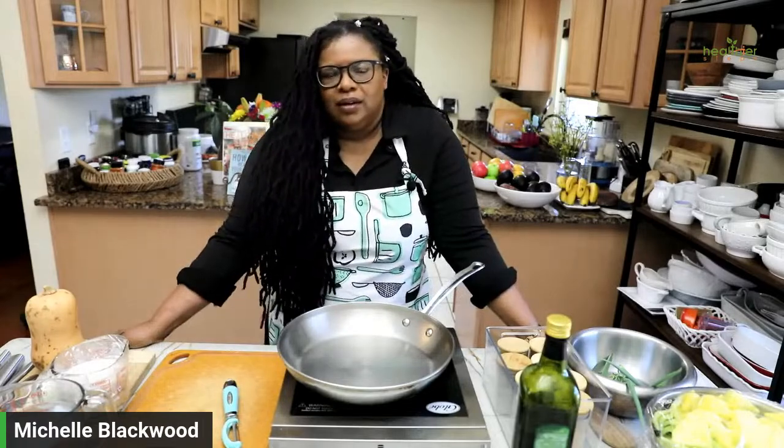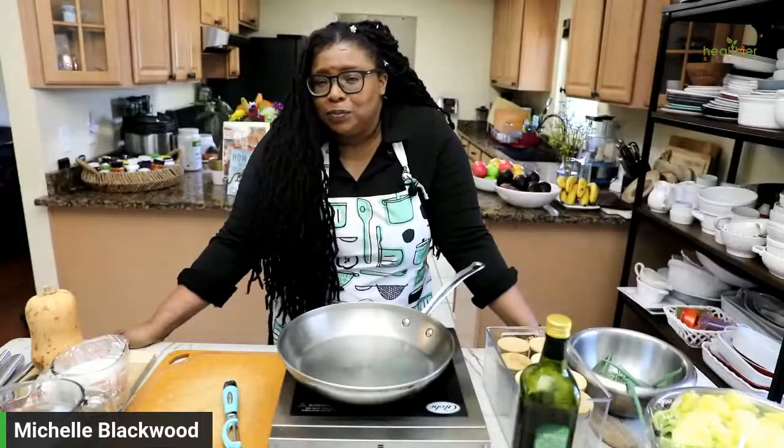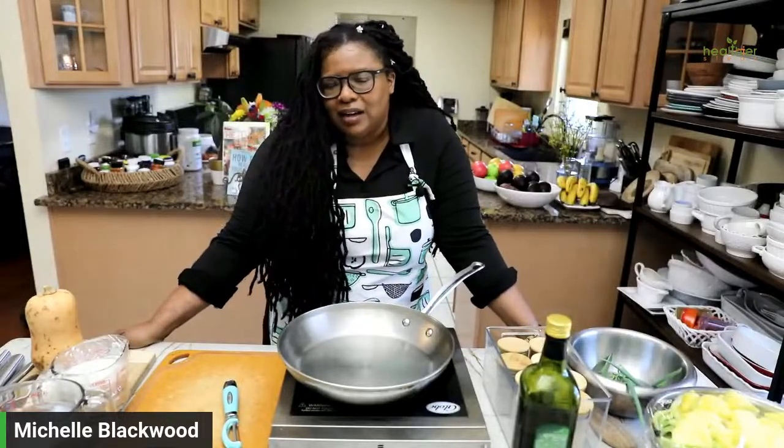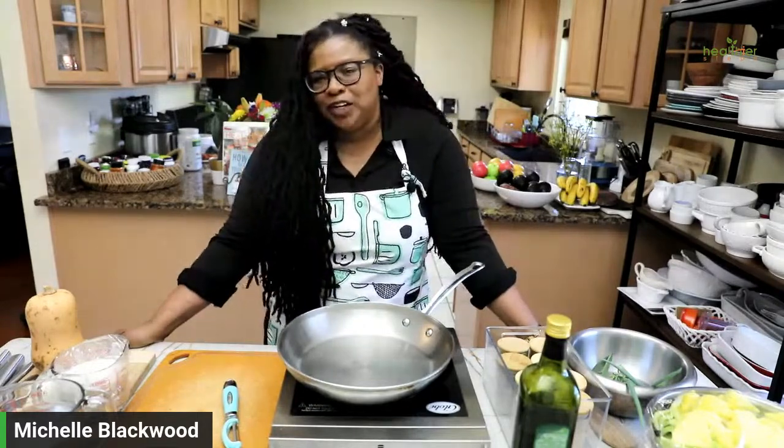I think it worked because I got a lot of work done — things that I've been wanting to do, I got them done. So those focused music playlists, there's something to them. They just sound relaxing and beautiful. Thank you Mimi, thank you so much, I really appreciate it.